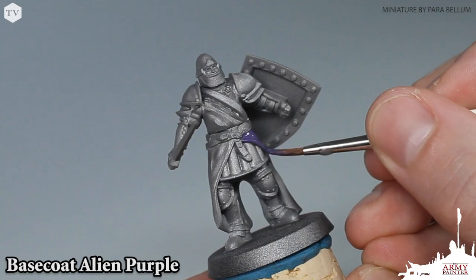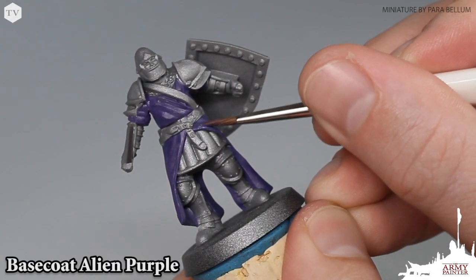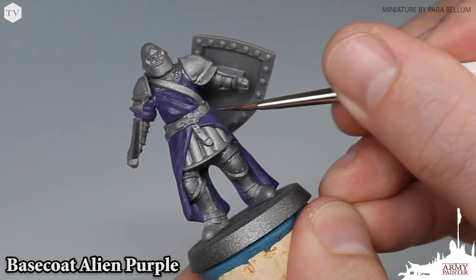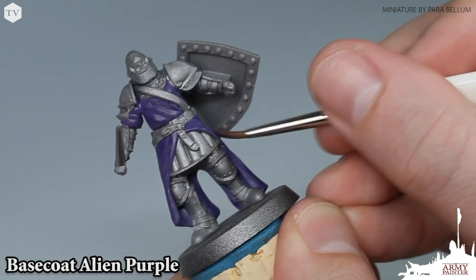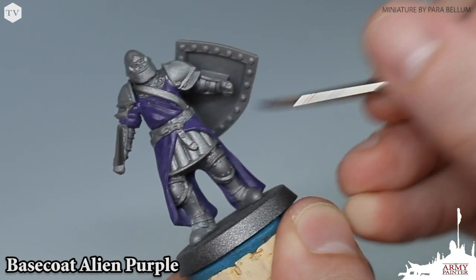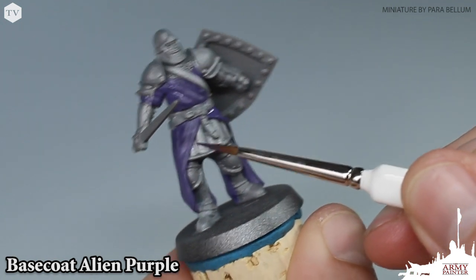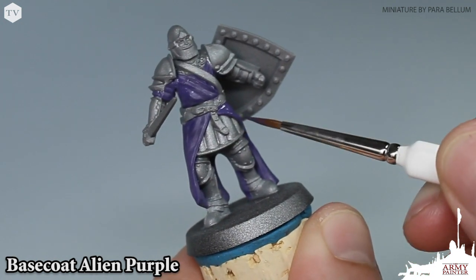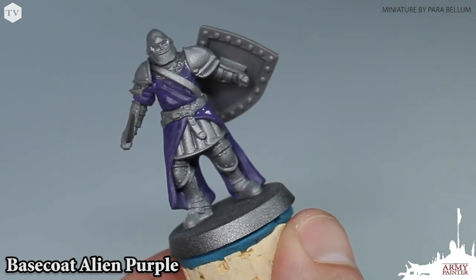Now we're going to apply a second coat of the Alien Purple. This is to ensure that we have a nice rich purple base tone to work on and apply washes and highlights to later. Now if you get any of the purple on top of the armor bits, don't worry — our color primers are a 100% match to our war paints with the same name, so you can just go in and apply that color to fix your mistakes very simply.